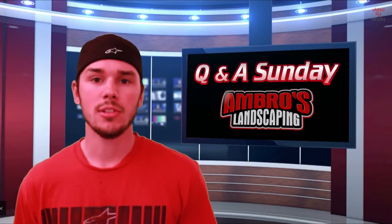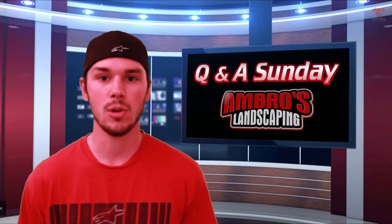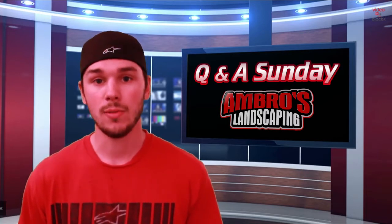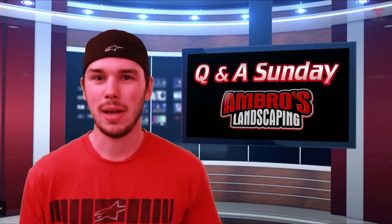Our first question is from Hunter's Lawn Care. Hunter asks: 'Great page — where did you get your trailer, and how do you keep it from having a bad smell to it?' We actually found our trailer on the side of the road when me and my wife were driving around. We saw it for sale, knocked on the door, and bought it the next day.